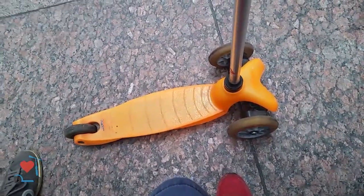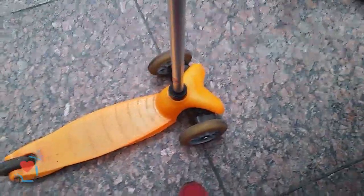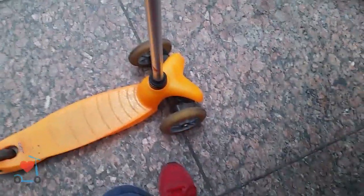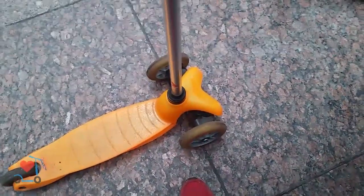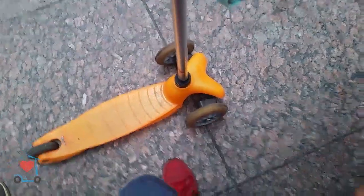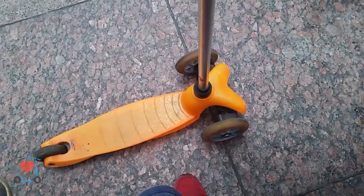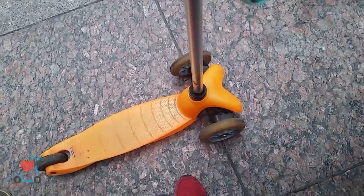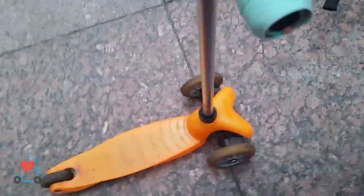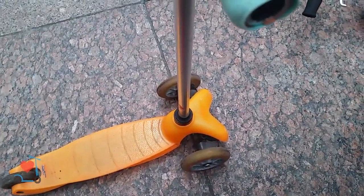What do you think of this? How do you call this, first of all? It's pretty fun. I just like to ride around when I get a little bit tired. And how do you call this? What is it? A scooter-y thing — it's a scooter-y thing. It's a scooter. Do you call it a kick scooter? It's a scooter.